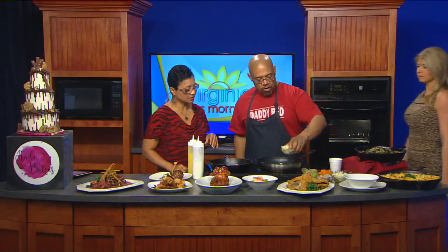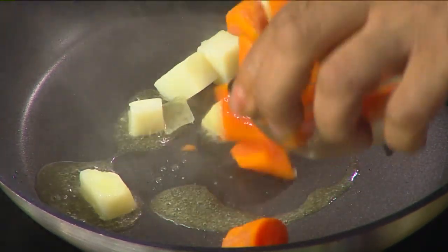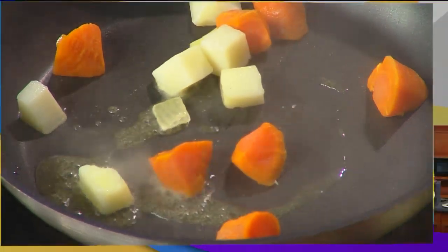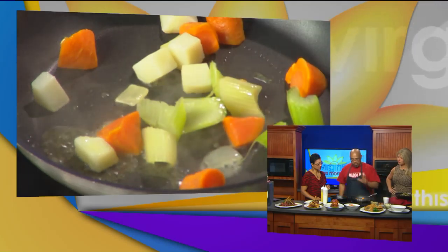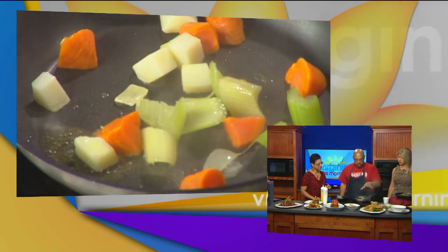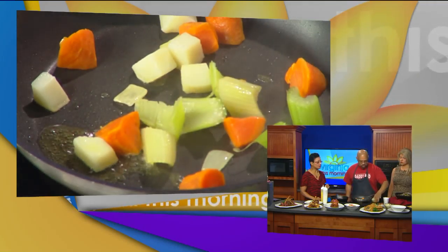Here we have the vegetables — we're just going to build the soup. And that's butter you just put in there? Butter and olive oil. So we have some potatoes and some carrots. Yeah, these are just the vegetables that are going in the soup itself, and these have already been blanched. We take the juice, the liquid from the blanched vegetables, and we actually put that in the base of the soup also.